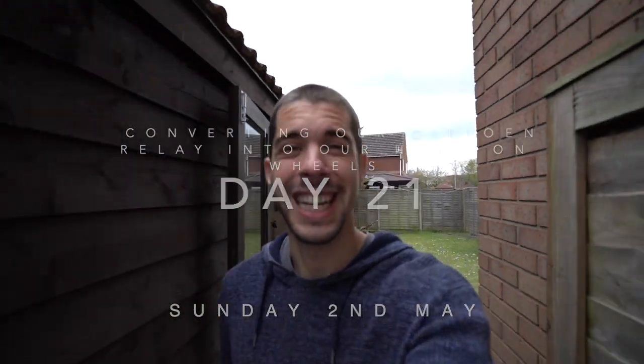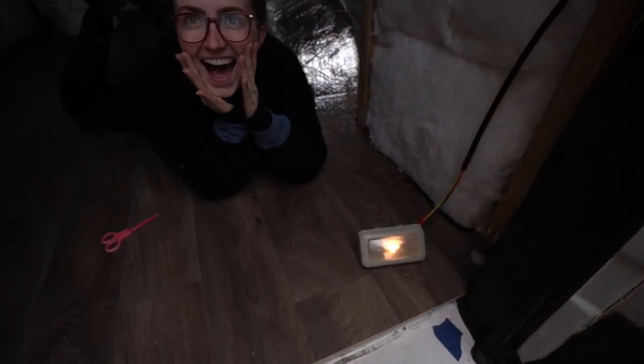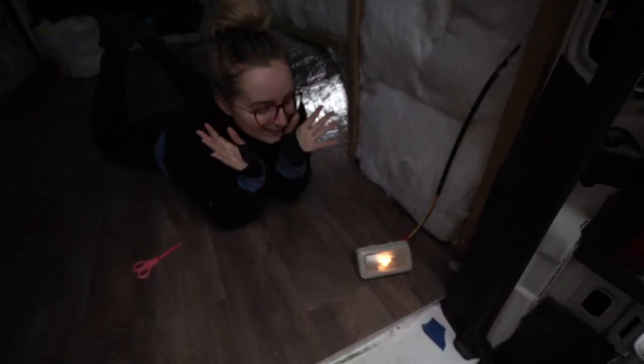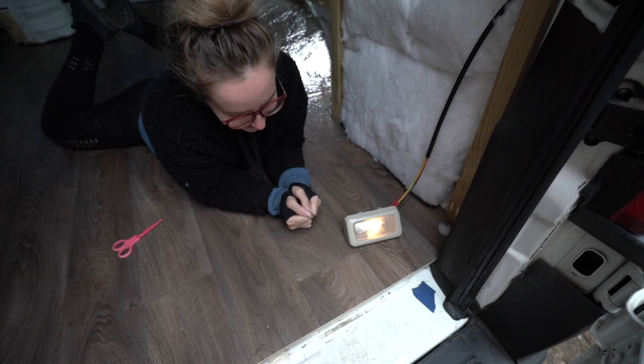Welcome back guys. Got something exciting to show you. We got the lights working finally, and the front bit is over here. We ran the cable — it came a couple of days ago.